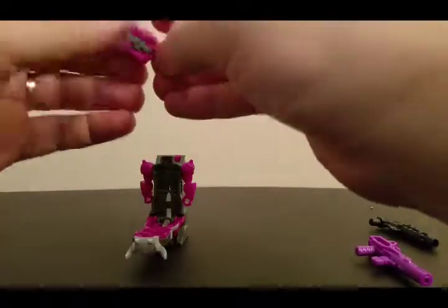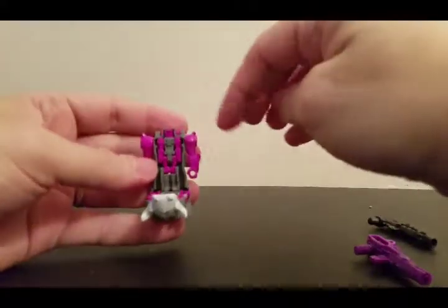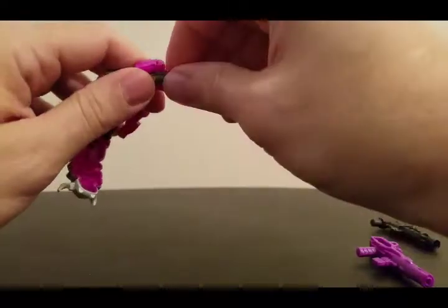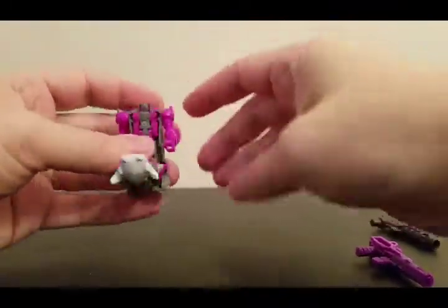We'll just fold them up again and stick them in here. Now some of the Titan Masters won't exactly fit real good in here due to the heads being bigger, but most of them I have no problem with.